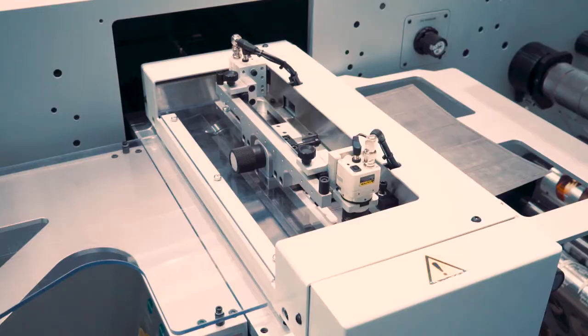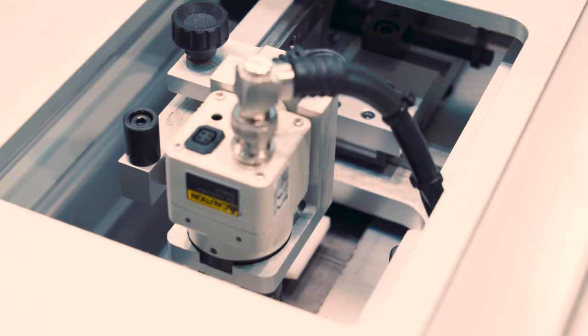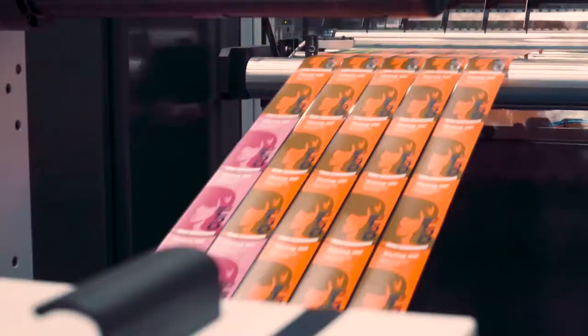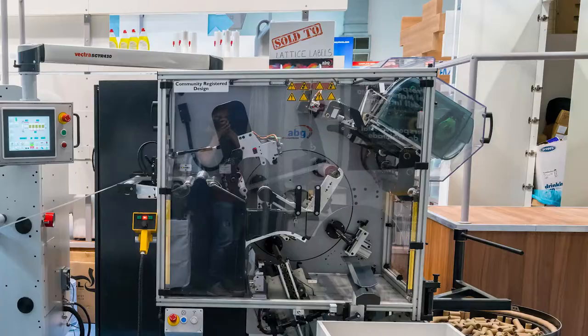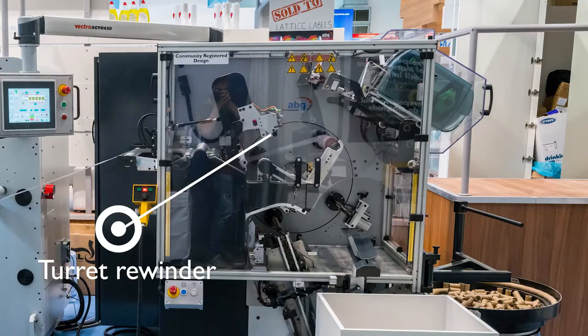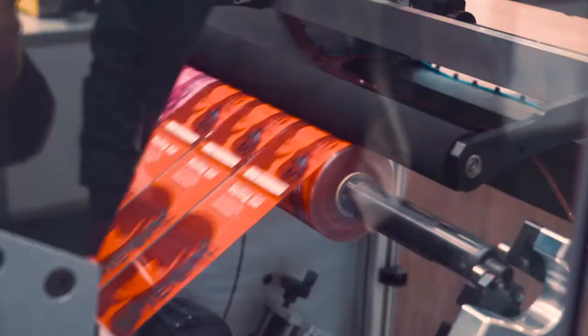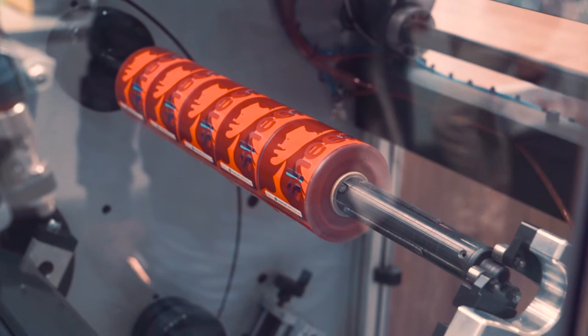Above is a lamination unit for either cold foiling or super varnishing. Next is the semi-rotary die cut function, including the option for automated flexible die loading. Many features can be automated on this AB Graphic Digicon 3 line. Finally, the latest turret rewinder, including automated core size changes, with each output reel programmed to the exact number of labels specified by your customer.